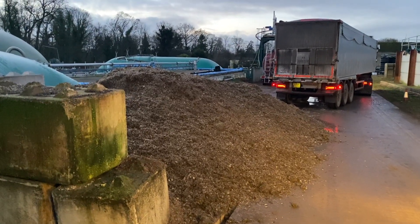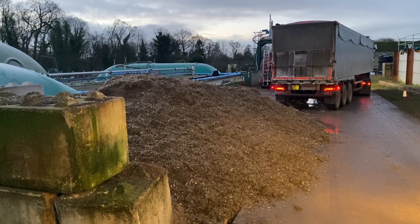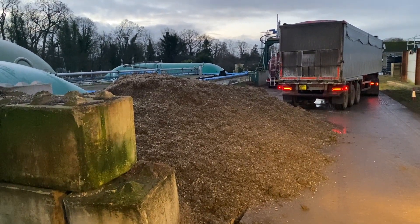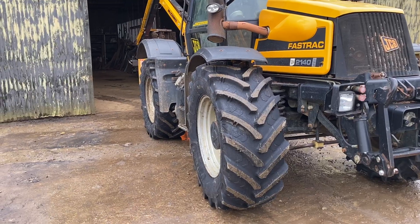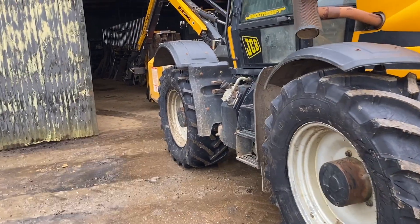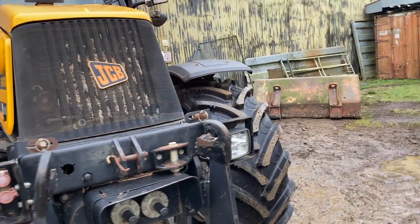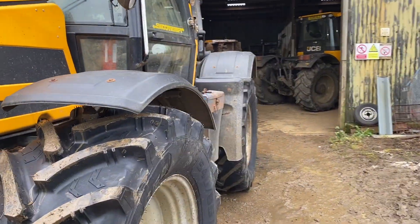So guys, first thing in the morning we've got a delivery of sugar beet that's just come in - start feeding it into the mix as per usual. The Fast Track's got new tyres on - looks quite good actually. Looks a bit bigger for some reason, maybe it's just that extra inch on the tread. Okay guys, hope you enjoyed that video and we'll catch you next time. Cheers now.